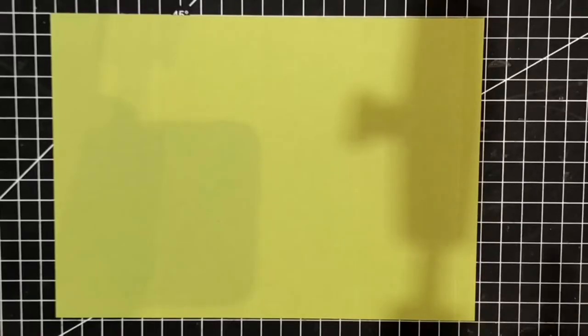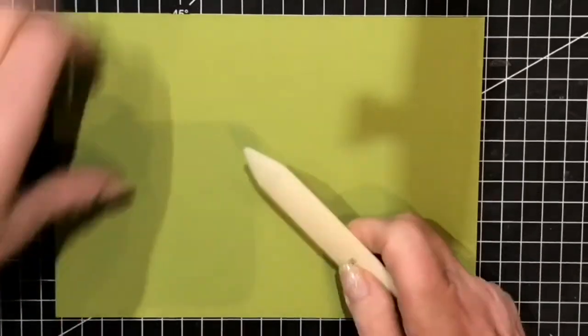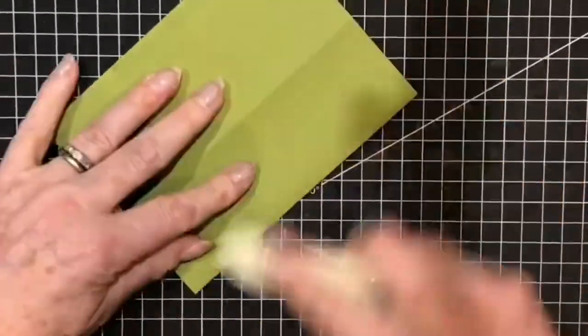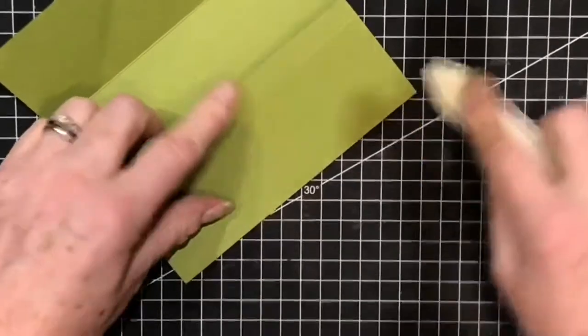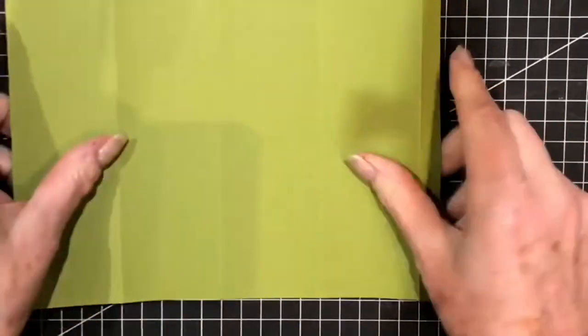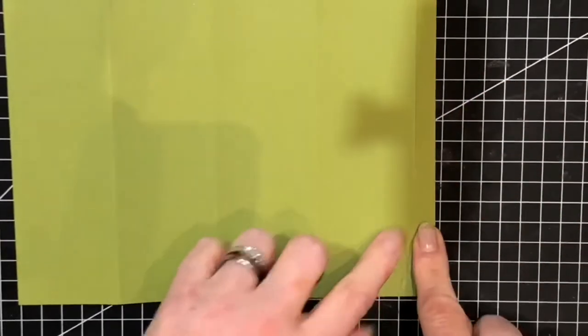First I will take my bone folder and burnish all of these score lines. It just helps to show up where all the folds are going to be. And of course this piece here will be where the adhesive is going.